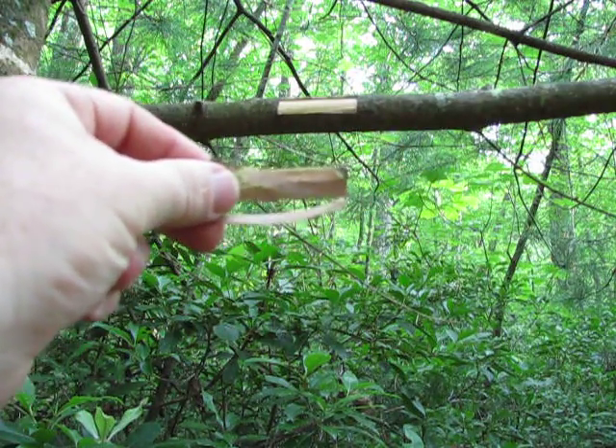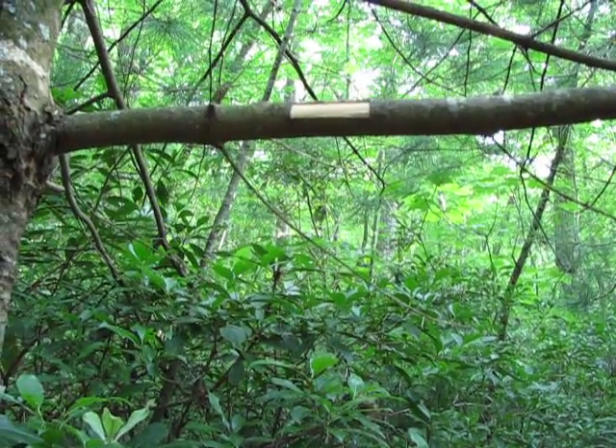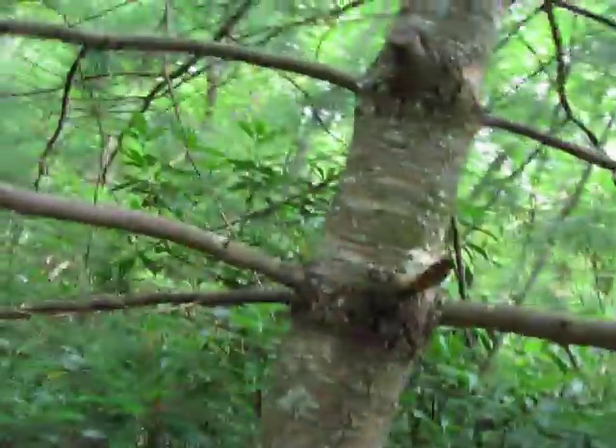At any rate, this is Eastern White Pine, Pinus strobus. Great tree.